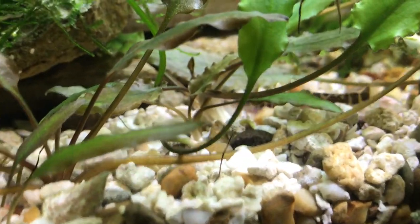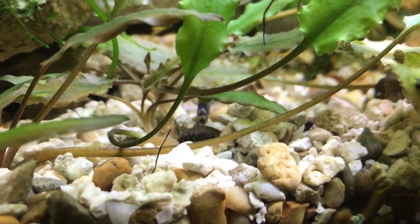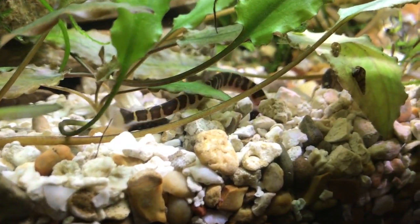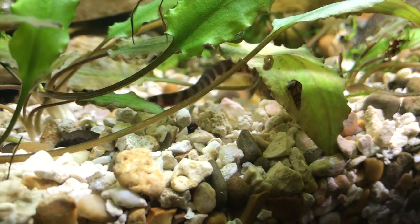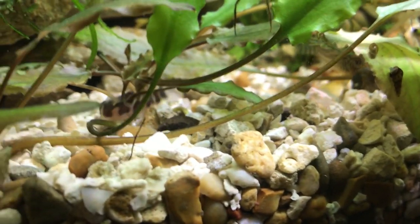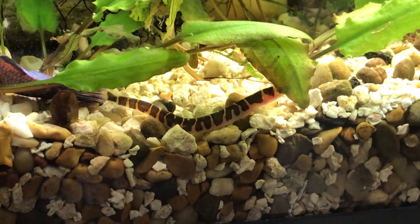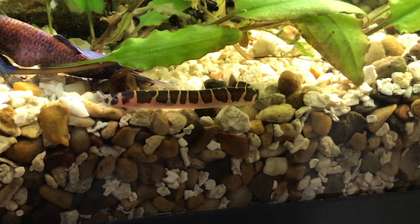You can feed them a little bit several times a day, but you can get away with once a day — mine are doing just great on that. In nature they live in slow-flowing rivers and they like warmer temperatures, around 75 to 85 degrees Fahrenheit.